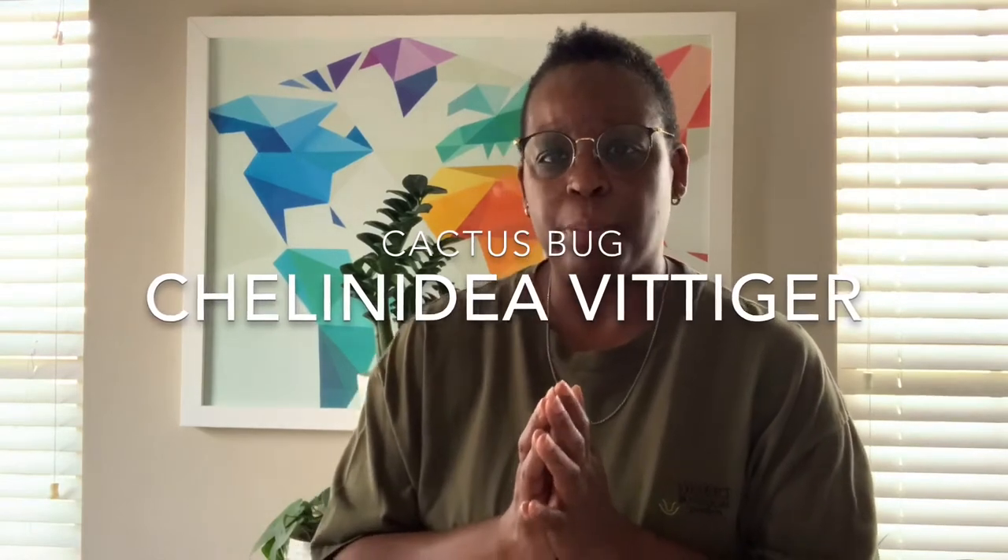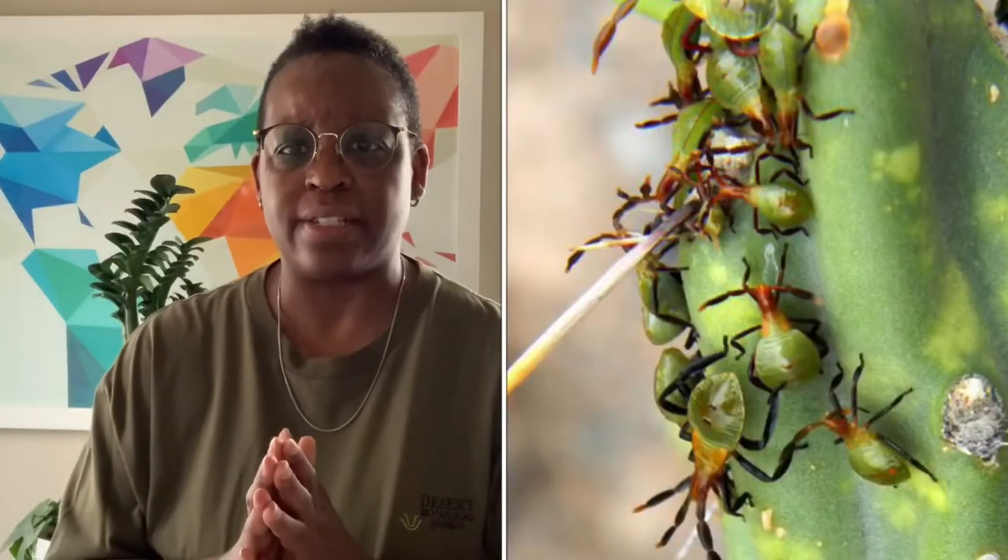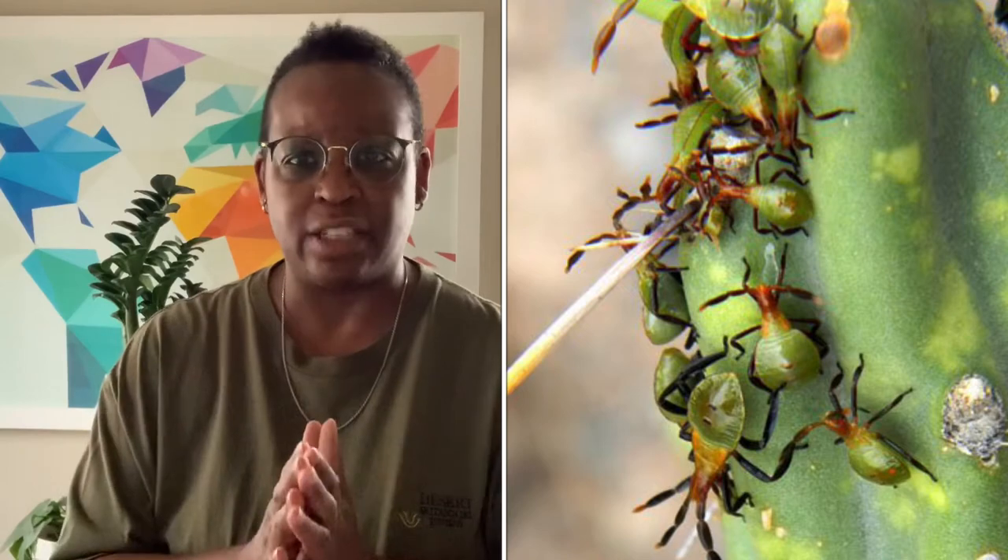Hi everyone, this is Forsythia with Cacti on White, welcome to my channel. Today I have the day off and I'm going to my front garden. I have an opuntia cactus that has been infected and taken over by cactus bugs — the name of this beetle is chalindia. I've noticed it on the plant over the last probably two years and I've been treating it regularly with different types of insecticide and diatomaceous earth, but the plant has actually succumbed to the beetle.